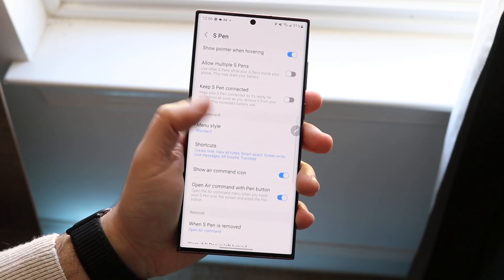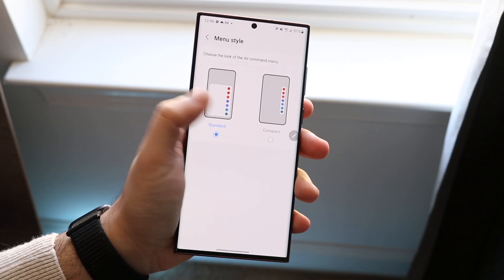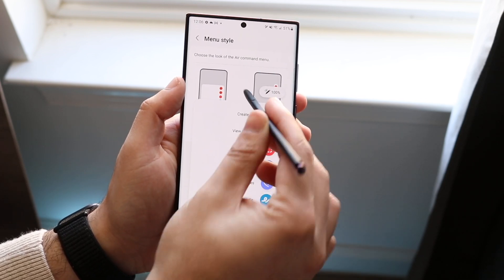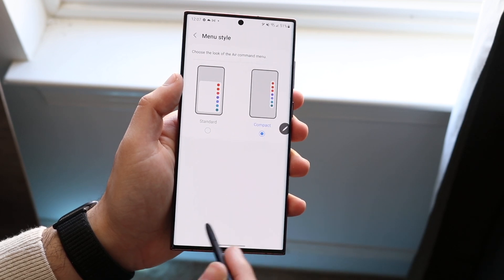You can also modify the Air Commands view. You can set it to standard view or compact view. If you click compact, you can have it displayed in a smaller way, which is cool. I personally prefer the compact view.